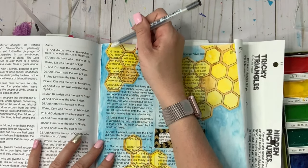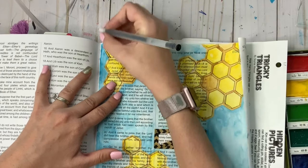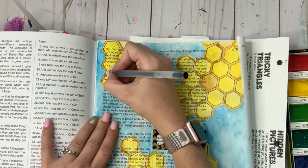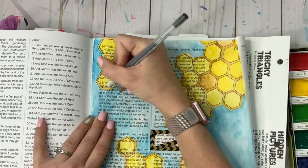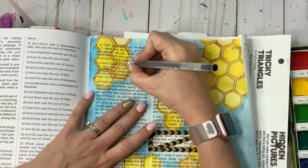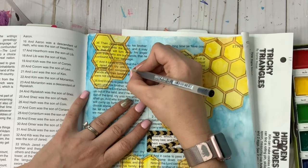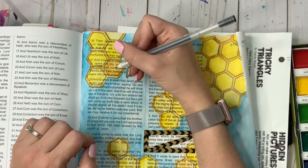Now that I'm done with that, I'm going to go back with the Jelly Roll pen and outline the outside of the hexagons to help them pop off the page. I'm also going over some of the lines inside the hexagons that got covered with yellow or brown paint, just to help them pop out again. This step can be done before or after you do the blue — either way it really doesn't matter.